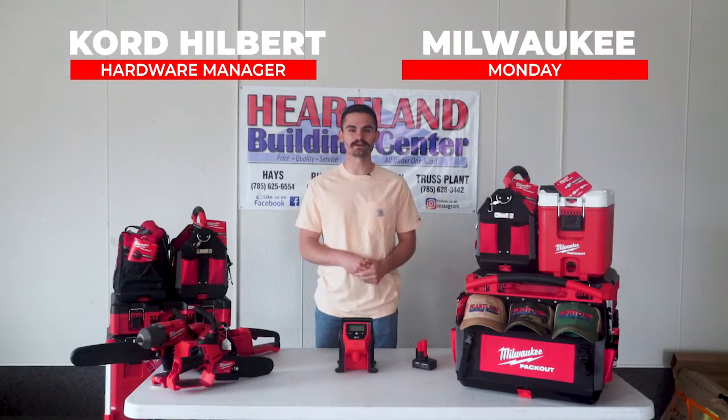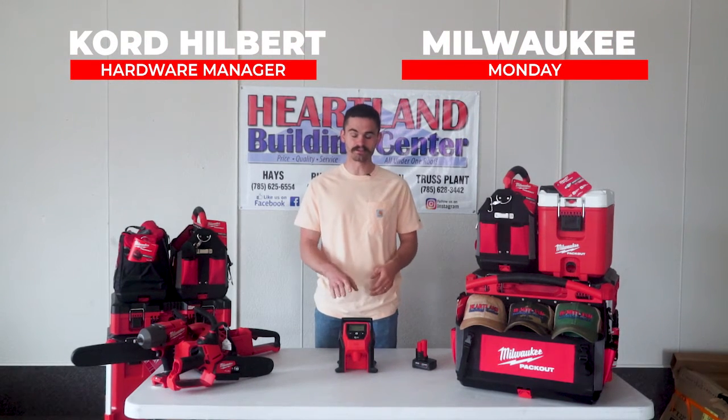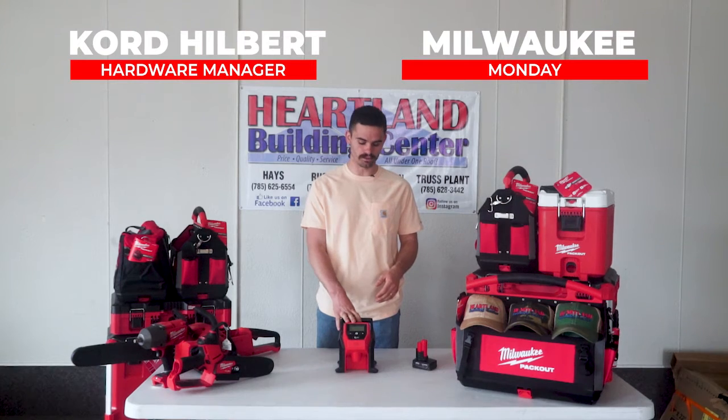Hey guys, this is Cord from Heartland Building Center coming at you with another Milwaukee Monday. For this Monday, we have Milwaukee's M12 Inflator.